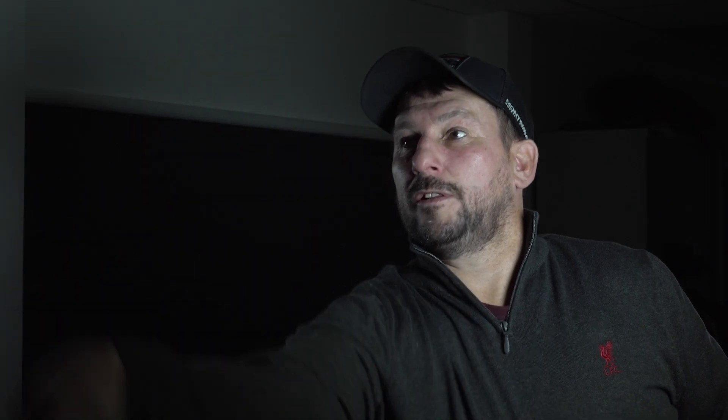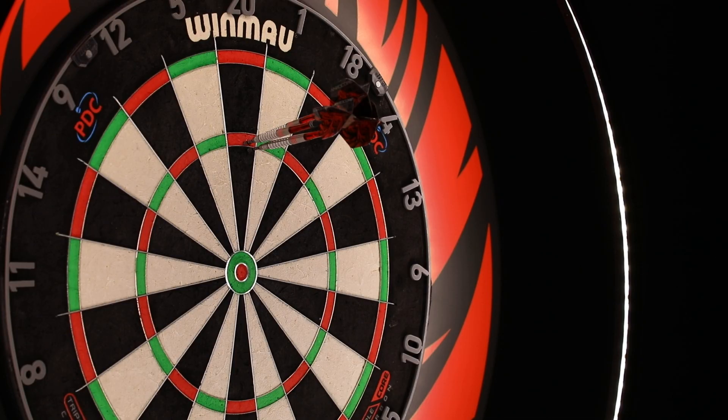In my head it feels much better. It lands much better in the board if it hits the darts, and yeah, it works for me. I think it's a great design, and hopefully it's going to win me some trophies.